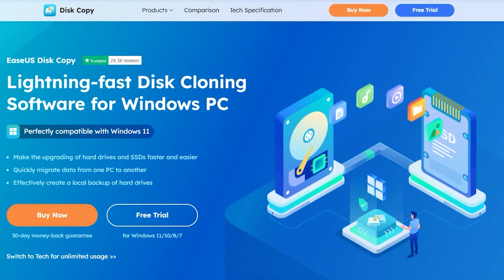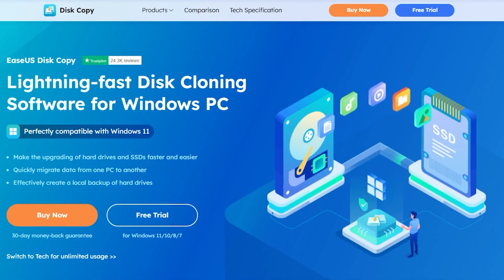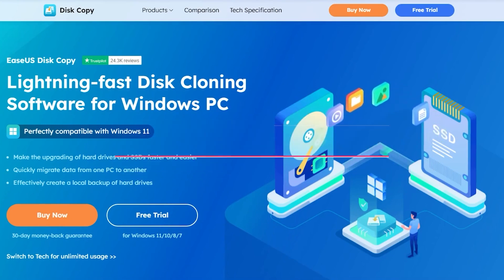EaseUS Disk Copy is the easiest and most effective method. It is specifically designed for users who need a reliable and quick solution for cloning their SSDs. Whether you're upgrading to a larger drive or preventing data loss from a failing SSD, EaseUS Disk Copy makes the process straightforward. Here's how you can clone your M.2 SSD when your device has only one slot.